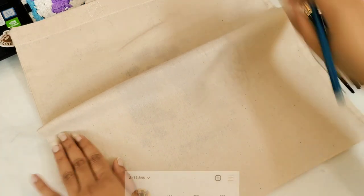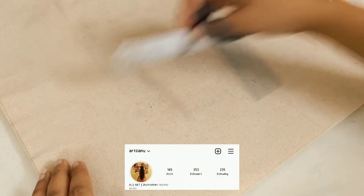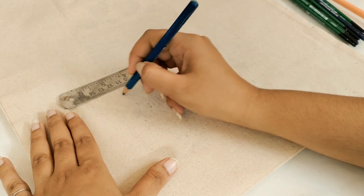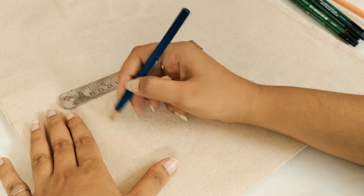I'll start by sketching out the designs. I'm using a ruler so that I don't take up too much space — for half of the design only.